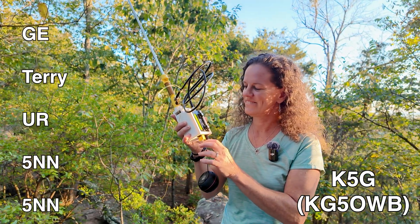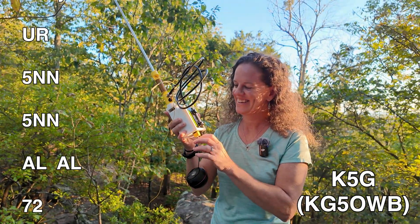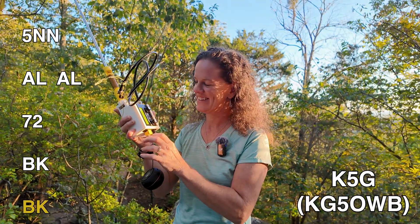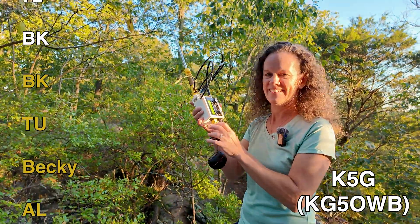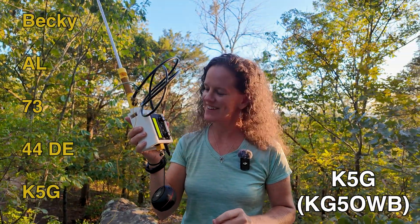So Terry, if you watch this you'll understand. This is K5G Terry in Texas — it's a special event call sign, but the POTA app says it's Terry.